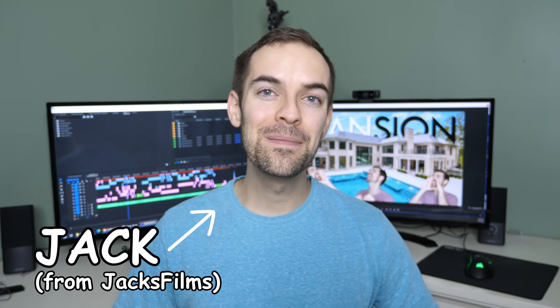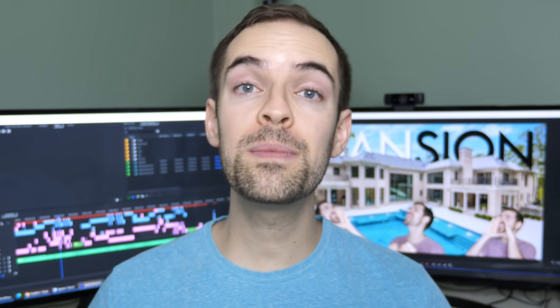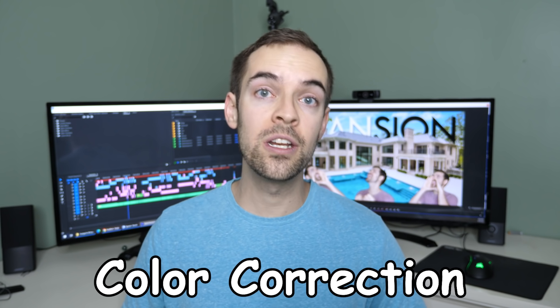Hi, I'm Jack from Jack's Films. Recently, I held a 48-hour film festival where participants had to make a parody, music video, or sketch in just 48 hours. Somehow, it became such a hit that Adobe asked me to make a series of videos breaking down some of my essential workflows for my parody projects. So get ready, get excited, because in this video we're going to take a look at color correction inside Adobe Premiere. Let's-a go!